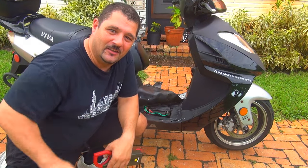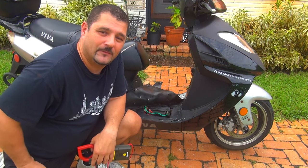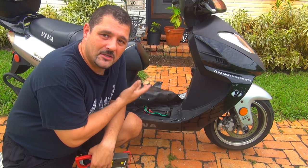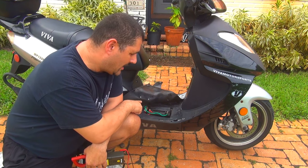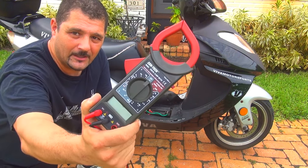Hello, how are you doing? Welcome to the channel. Today we're going to check the battery — we're going to do a little check to see if the battery is charging. First of all, we need to see if the battery is healthy. To check the battery, you're going to need a multimeter.